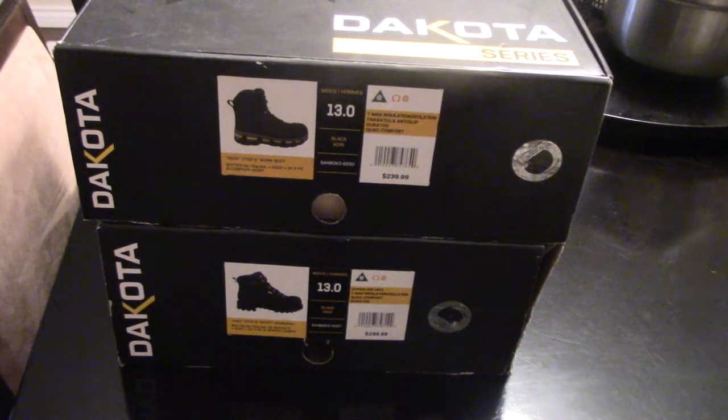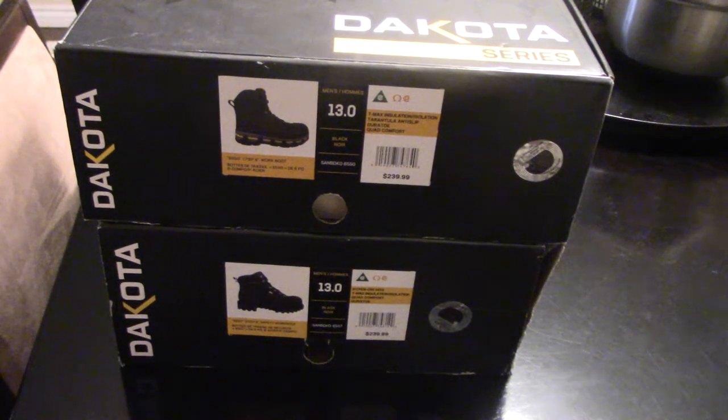What's up YouTube? How's it going? I'm back again for another random video. Here's just a quick boot review — I've done these a couple times on my channel. So why not show off my brand new boots from work?